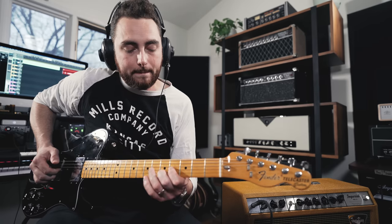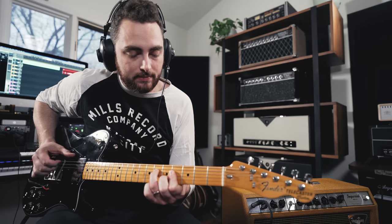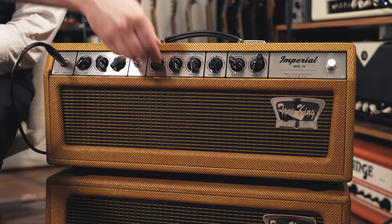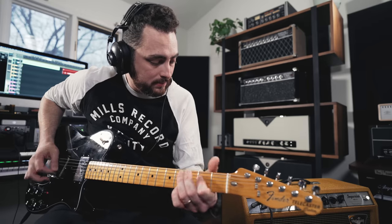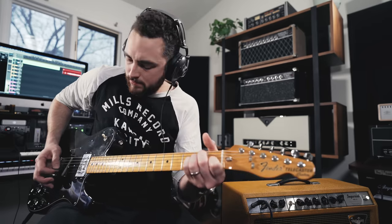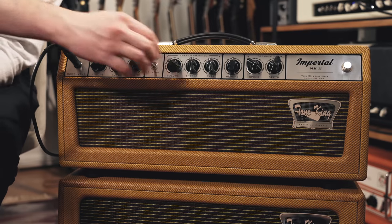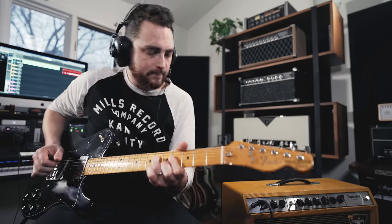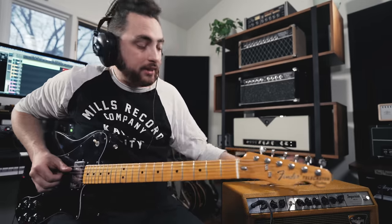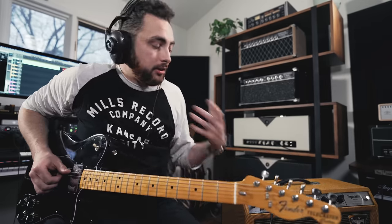So we're going to start by dialing in a nice clean sound. I'm going to put the knob there on 3 and let's see where we're at. I like that right there — I think that's really nice. Now, the other thing to take into account is if you're on a gig or playing at home, the overall volume of the amp is something important to consider.